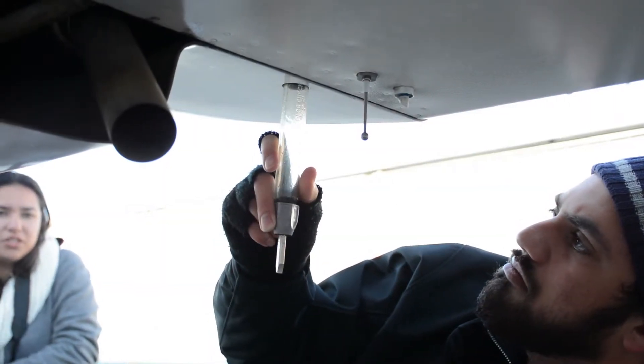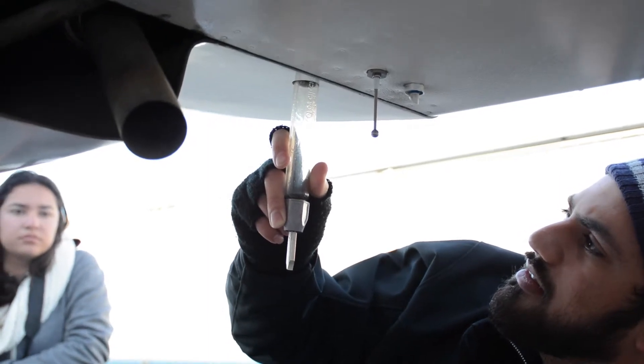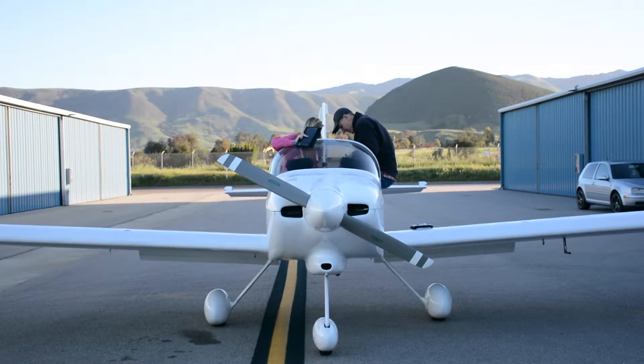A big part of the class is about airmanship, and what I view airmanship as is just common sense around airplanes. Lots of students are very interested in airplanes but haven't had a lot of experience in general aviation airplanes. So probably a third or half of this class is just becoming familiar with the operating environment, the operating procedures, and what it's like to be around little airplanes.